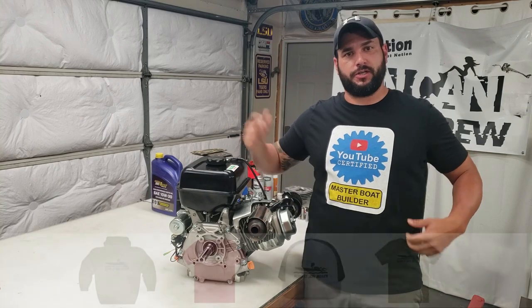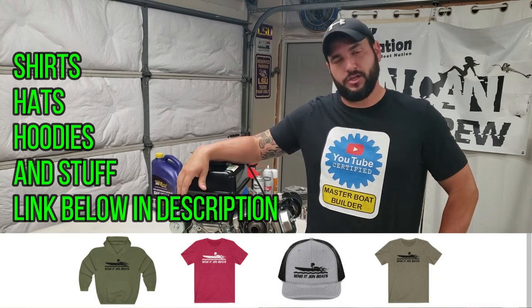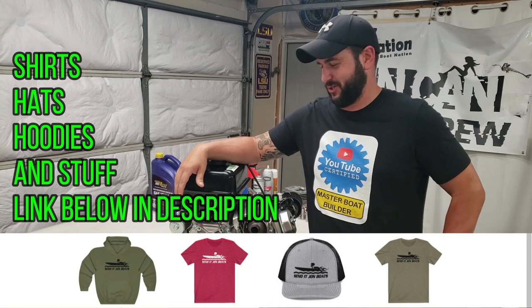By the way, we got new t-shirts linked down in the description box below if you want to get you a YouTube Certified Master Boat Builder shirt. I love these things — I get some really funny looks when I wear it to the grocery store.